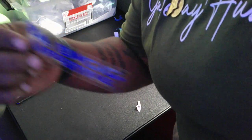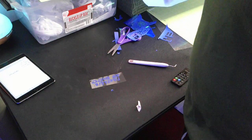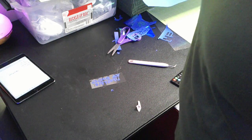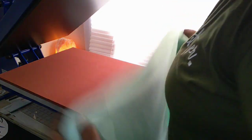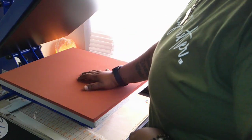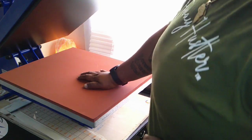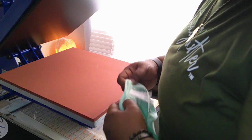Second part weeded out — look at the way the light hits it. I'll weed out the remaining pieces and then we're heading to the heat press. For the Siser holographic, it presses at 320°F for 12–15 seconds. I've got my press set at 330°F for 12 seconds — that's the settings I'm going with.